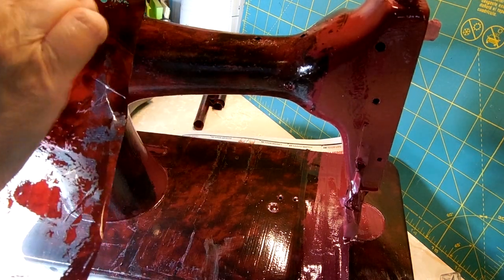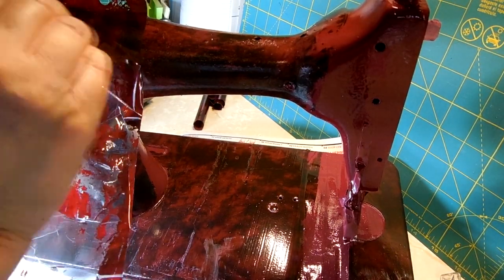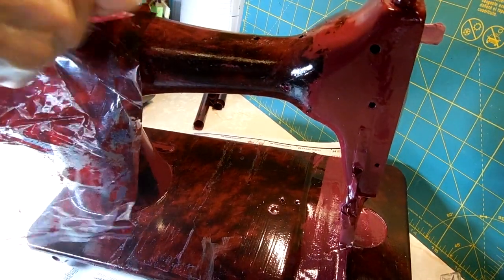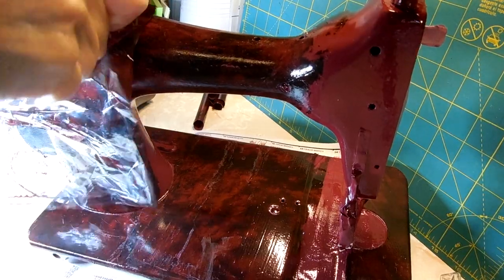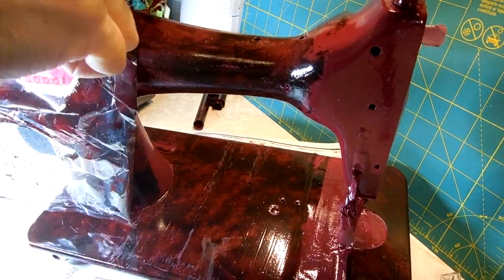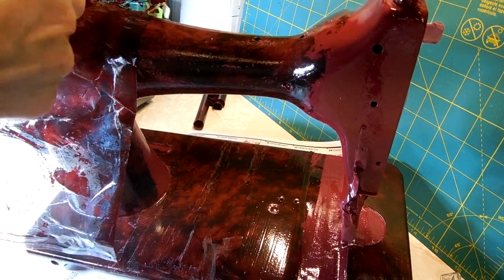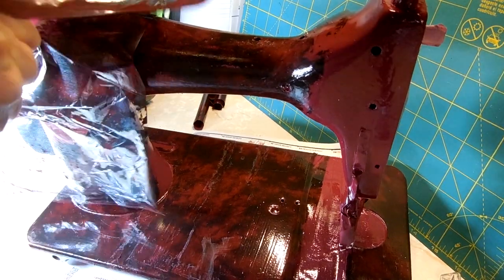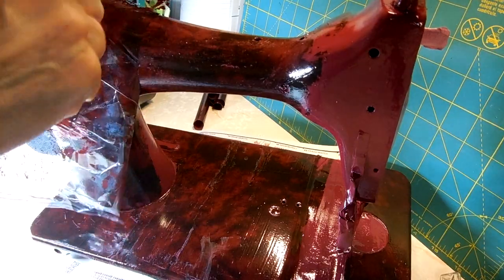I'm going to put this piece on here, get it started, and use the brush again. I'm learning that the real trick to this is not to hurry. Don't just brush it and try to take it off — brush it a lot.